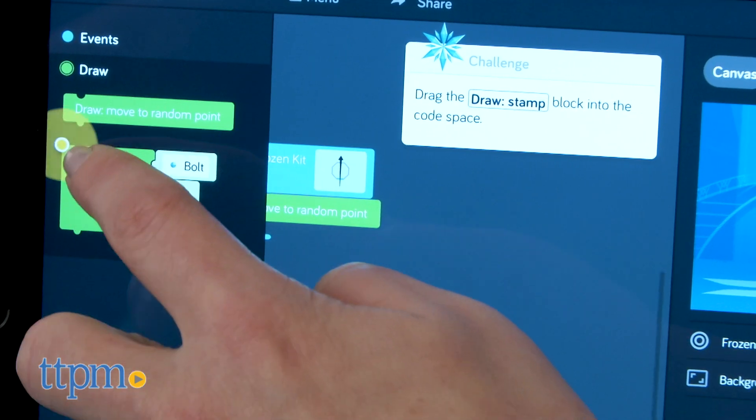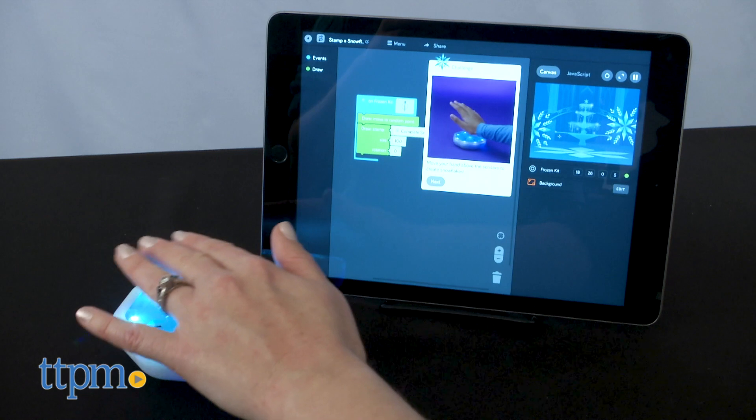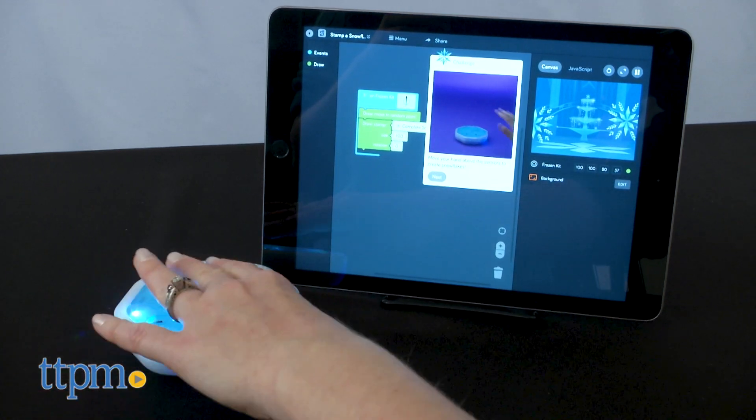These challenges aim at getting kids comfortable with the coding process and learning all that they can do with the app. Anna, Elsa, and other favorite characters guide the whole process.